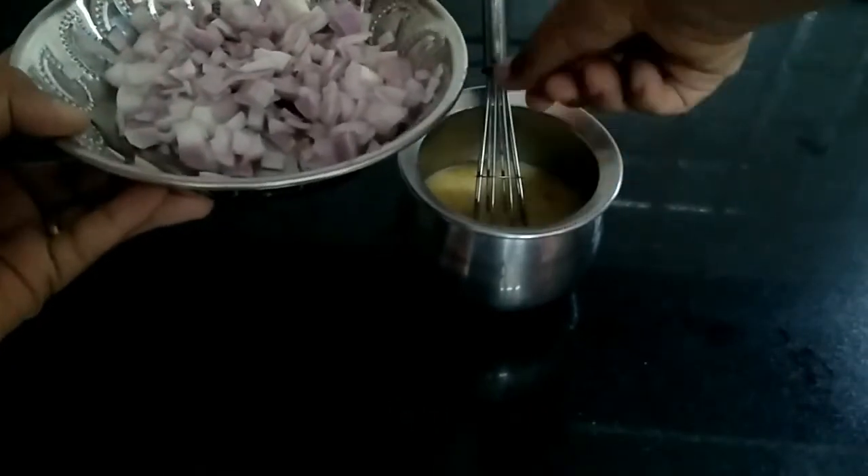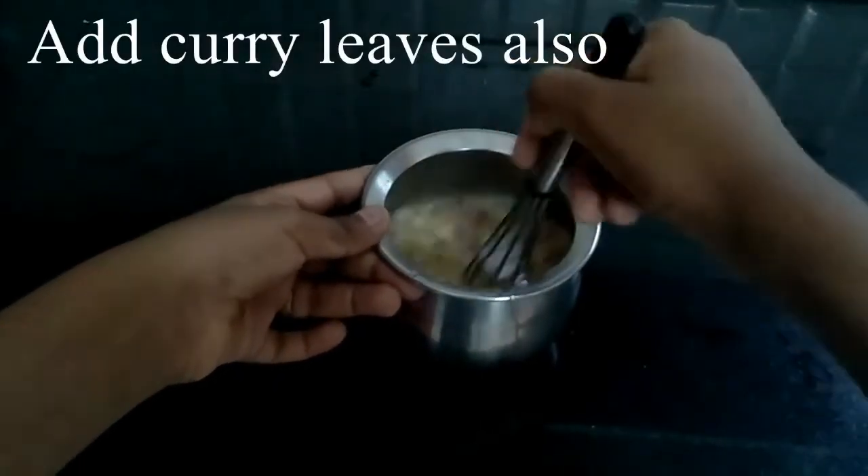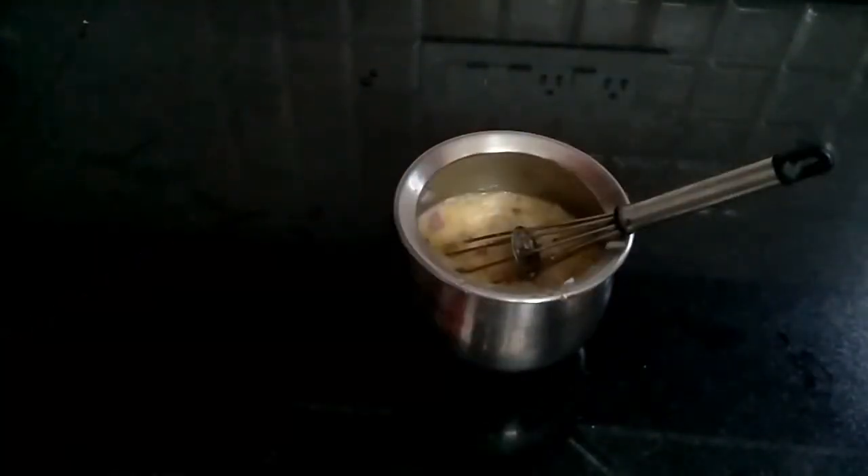If you take 3 eggs, add 1 onion. Now our mixture is ready.